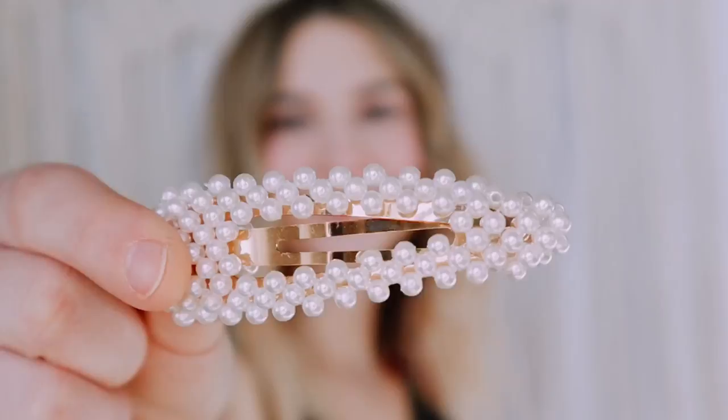The first thing I'm going to show y'all is this super cute pearl clip. I wear this all the time. It's a really easy look — just pull some hair back, clip it, and you're good to go.